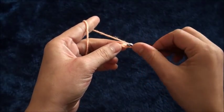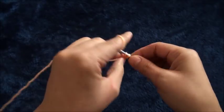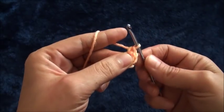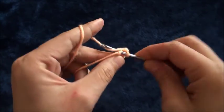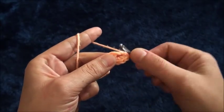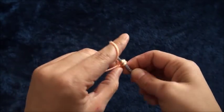On the second chain from the hook I'll make eight single crochets — one, two, three, four, five, six, seven...